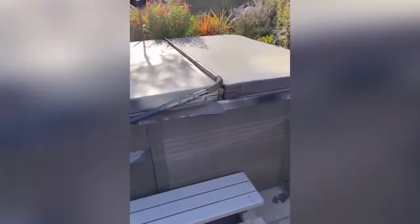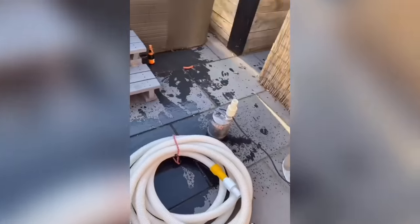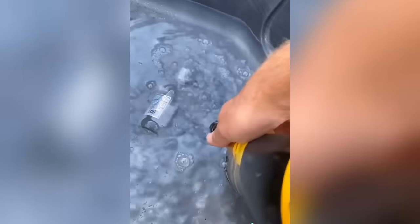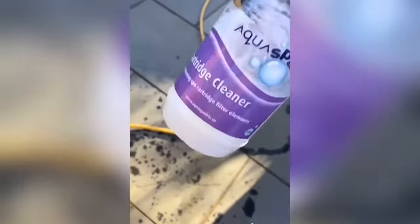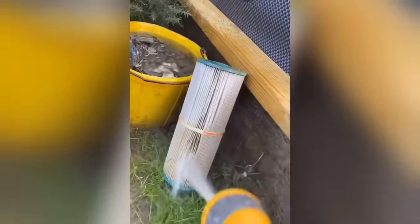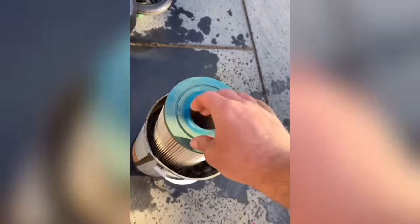Quick spa maintenance today - take the cover off, looks like they've had a party last night. The spa's looking a bit rank, bottles everywhere. Definitely going to have to empty and clean this out. Got the submersible pump, hose it down the drain, rinse it down as it's going. Last bit out - fill a little bucket, get some cartridge cleaner for the filter and give it a little rinse down before putting it in, leave that to soak.